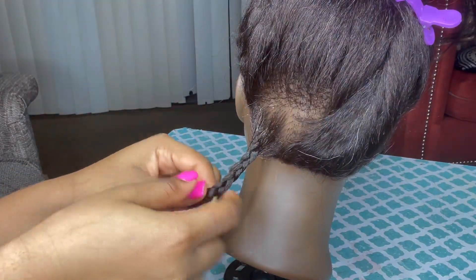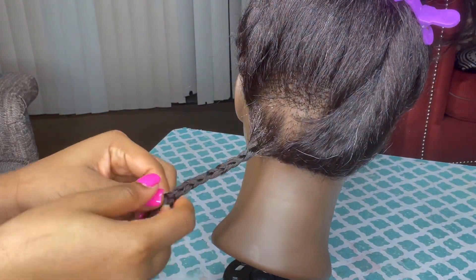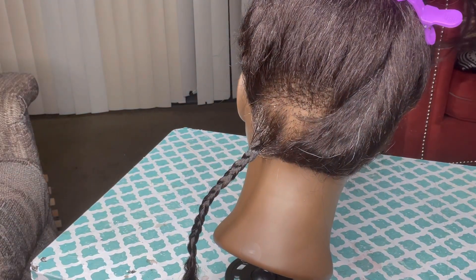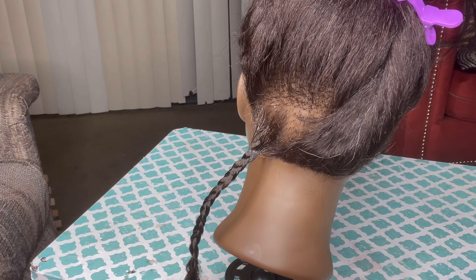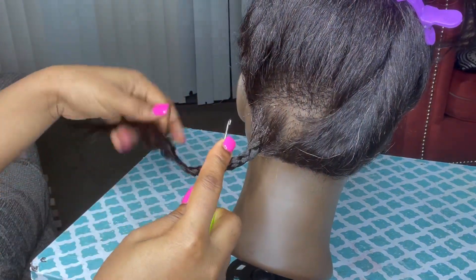My DMs have been flooding about locks. I know I've made a video initially about locks, so I'm gonna do like a 2.0, because that was about a year ago and my skills have definitely been updated. I think I'm talking too much — this is why I don't like voiceovers — so let's get into the video.